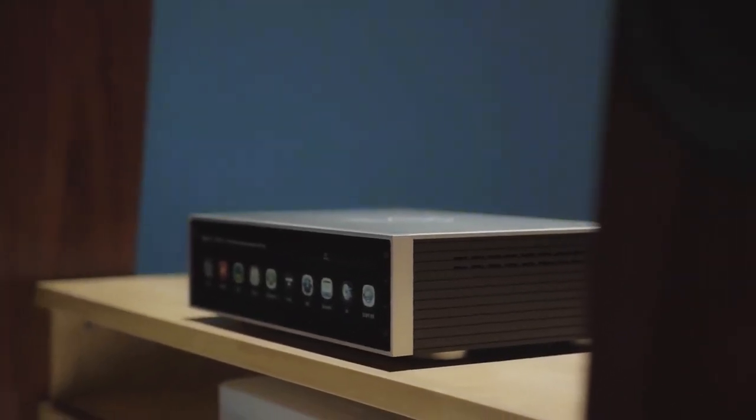The huge screen brings a whole new dimension to any HiFi rack with a component like that sitting in it. And when it's in standby mode, it can act like a big date and time display.